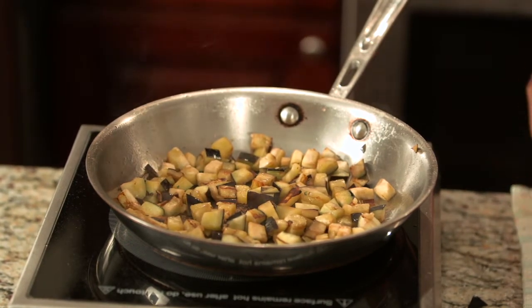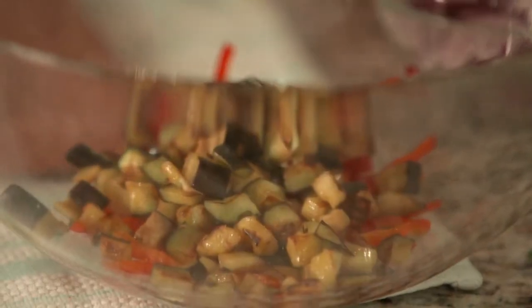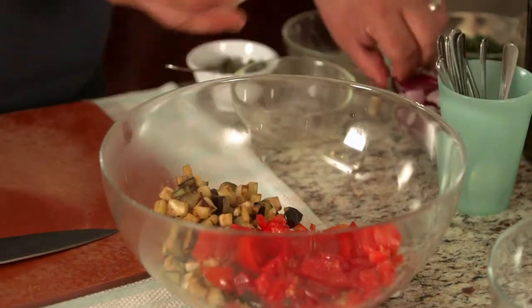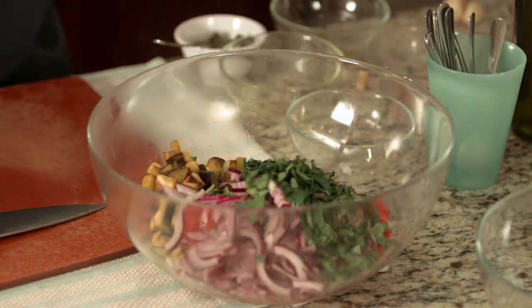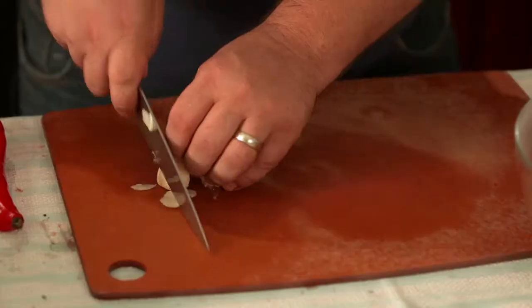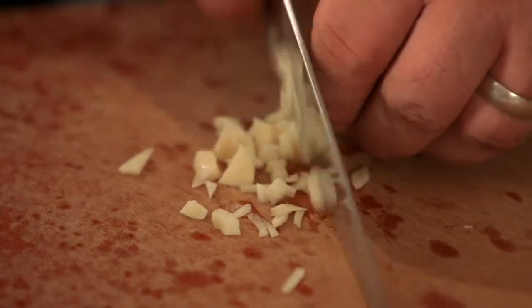Our eggplant is nicely browned and we're going to add this into our salad bowl with our peppers. Now for our cold ingredients. We're going to add some seeded and diced tomatoes, some red onion and fresh herbs. I'm going to top all of this with a garlicky red wine vinaigrette. Let's start with our garlic. To avoid any big chunks of garlic, I'm going to mash it down into a paste.